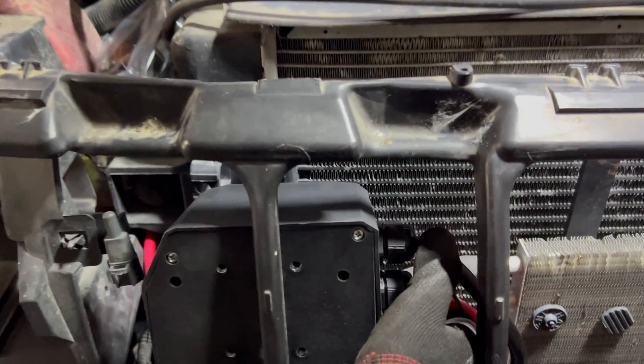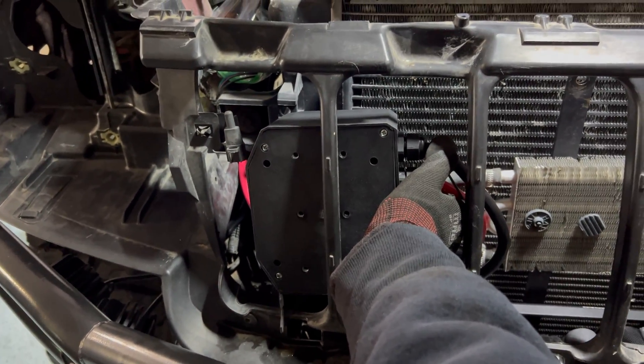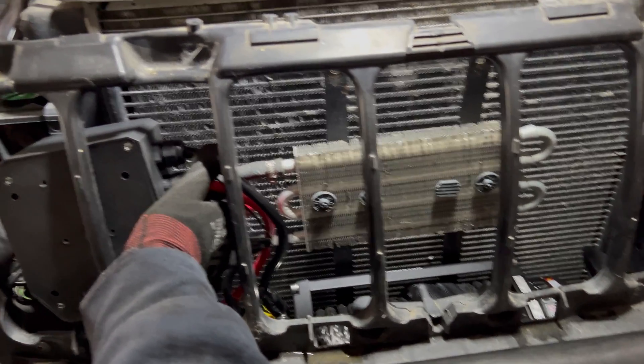There should be enough room once this header panel goes all the way back. I think we'll have enough clearance, and that'll keep it out of the way and allow us to not have to cut this whole chunk out when everything goes back together.